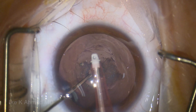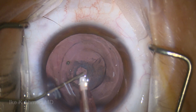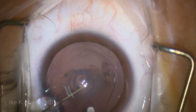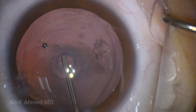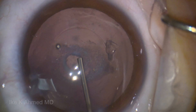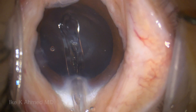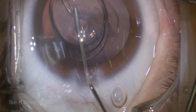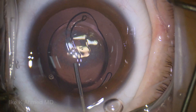We inject some dispersive viscoelastic to provide sequestration of the area, then a cohesive on top to create space, and we can reassess the situation. We come out with the IA handpiece with the chamber well formed to prevent vitreous prolapse. Further injection reveals that the posterior capsule is indeed deficient. In this case, we're going to put a lens in the capsular bag first before tackling the posterior capsule — a one-piece lens with both haptics released and unfolded into the capsular fornix.